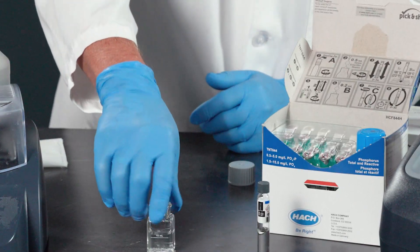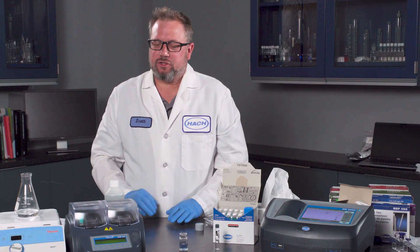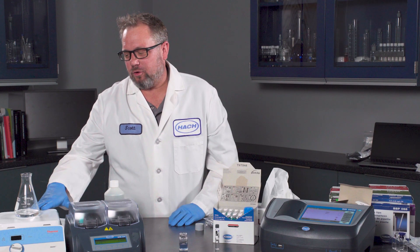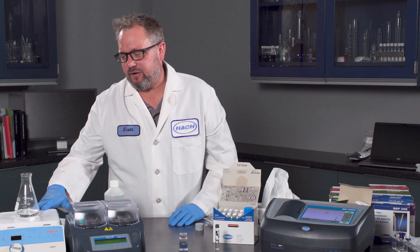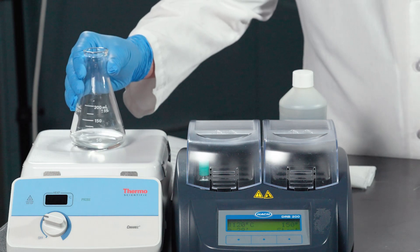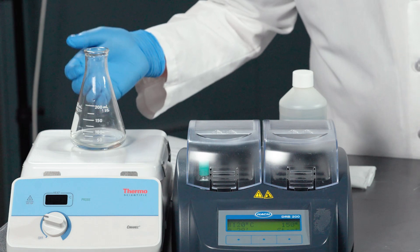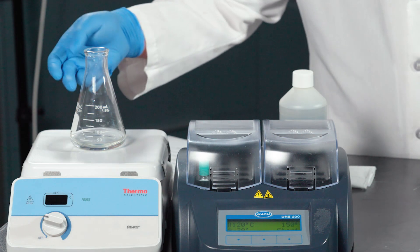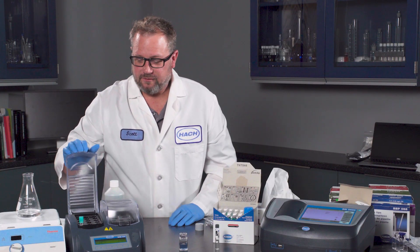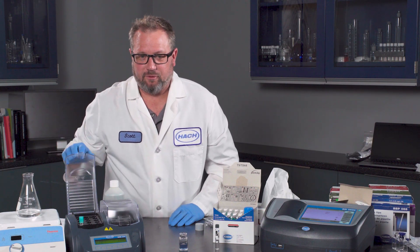It will also turn blue when phosphate is present. One issue with the Phosphor-3 method is if you want to do total or acid-soluble phosphorus, you have to use a hot plate digestion where you take 25 mL of sample, add acid for acid-soluble or a sulfate powder pillow for total. What is nice about the TNT Plus is it's all contained in a simple vial.